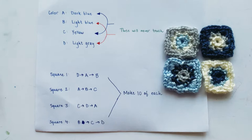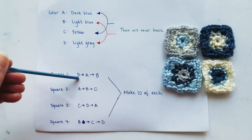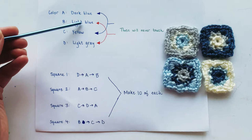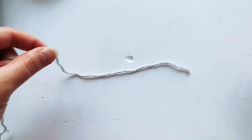We are going to be making four different squares, and these are the color orders you're going to use. For square one, I used color D first which was my light gray, so the inside is gray. Then I moved on to color A which was dark blue, and then lastly color B which was light blue. You're going to follow that pattern for each of the four squares, and you're going to make ten of each because our blanket is going to be a five by eight rectangle.